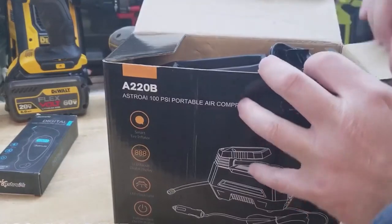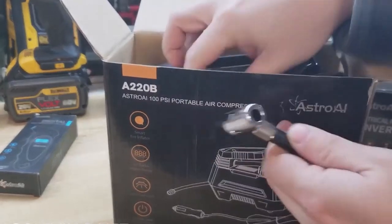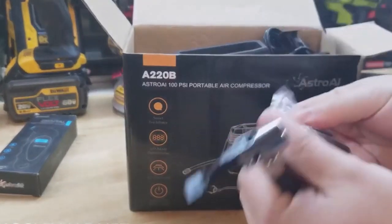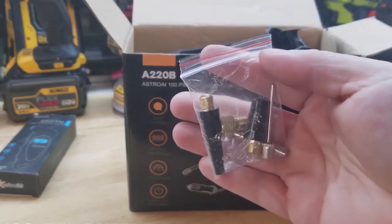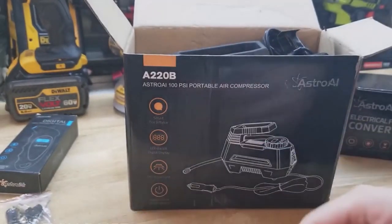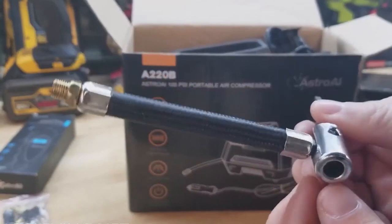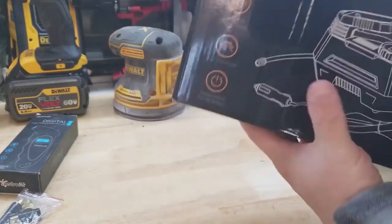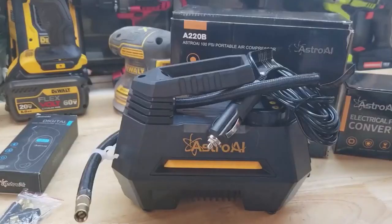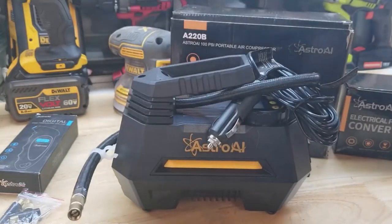Let's open this guy up and see what we got. First couple accessories — you have a fuse, different adapters, a needle for a football or something, and also this style of end that can go on the end of the hose. There's the compressor itself, and we also have some instructions that come in the box.